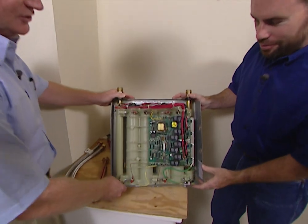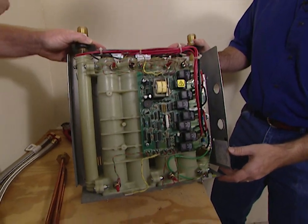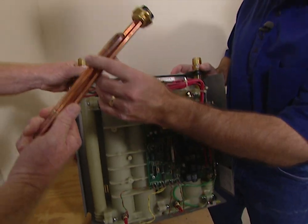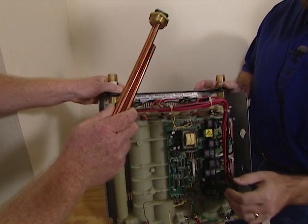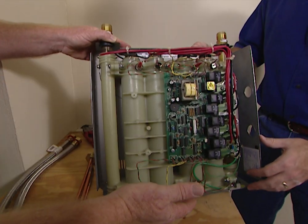The principle is really pretty simple. The water comes in here and flows through these chambers, each of which has a heating element in it — which is a standard configuration. Although we do use copper for ours because it's more corrosion resistant.